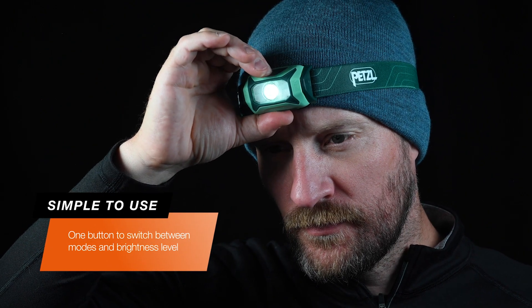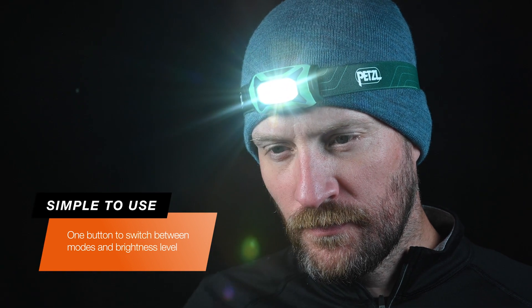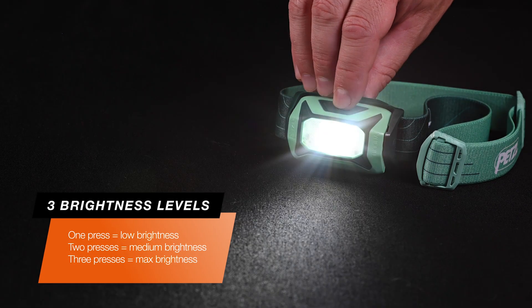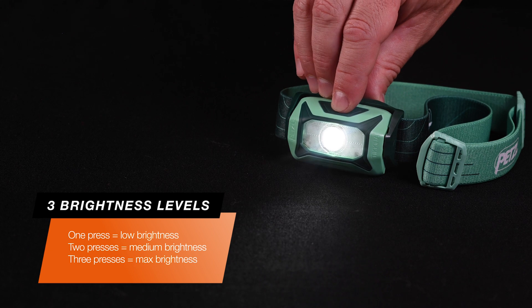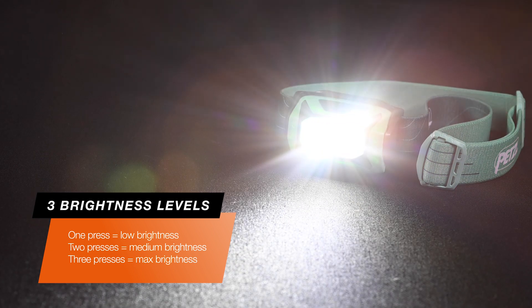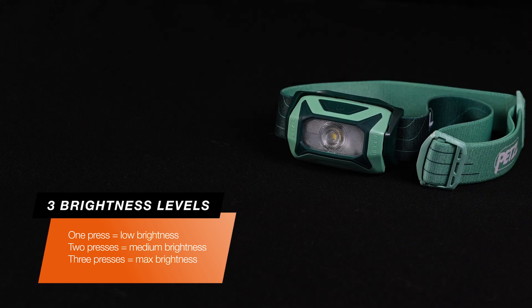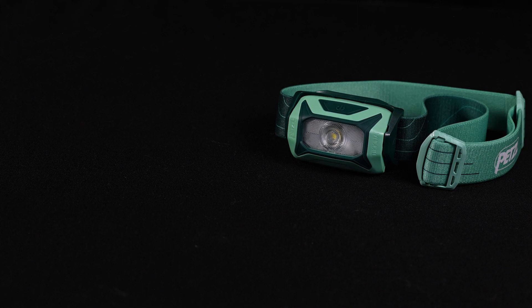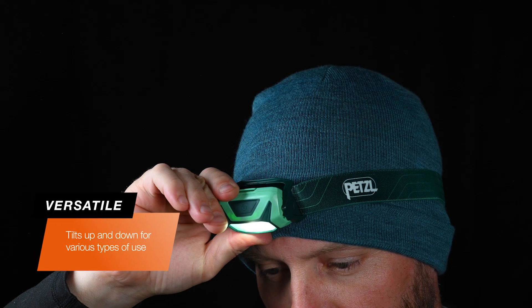With the batteries installed, you can turn the lamp on and cycle through three brightness levels with one button. One press turns on the lowest brightness level, two presses turn on the middle brightness level, and three presses turn on the brightest level. To turn off the headlamp, press the button once the lamp has been on for five seconds or more; otherwise, you must cycle through all three levels before it turns off.